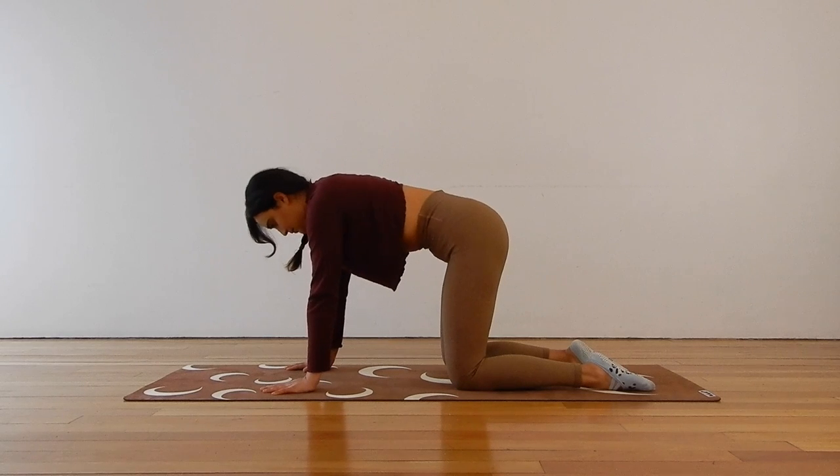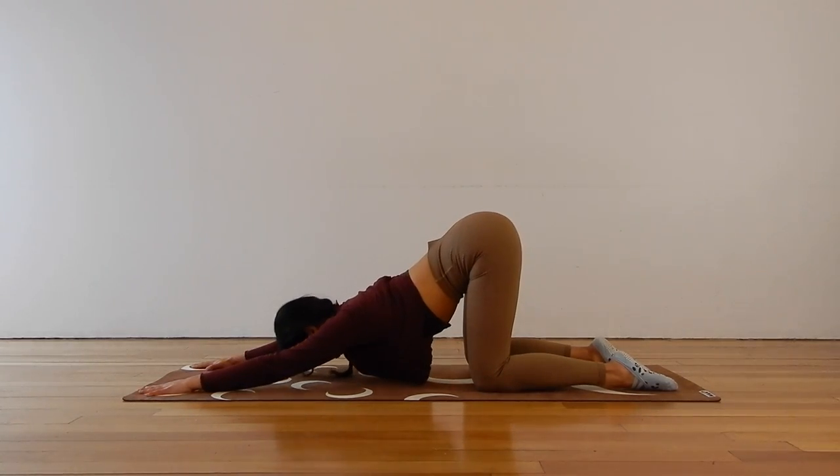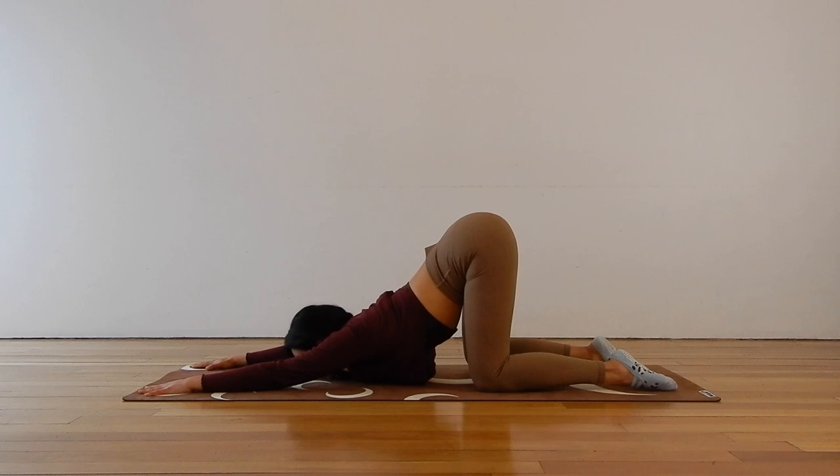Transitioning into our heart melt stretch — keep your knees underneath your hips and just walk those hands out in front of you, sinking the chest down towards the floor, resting onto the forehead or resting onto the chin. If this stretch doesn't work for you, lower the hips down to the heels and bring the knees out wide to find a child's pose stretch. Inhale into the chest and into the low back, and exhale. Here for another five, four, three, two, one.